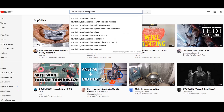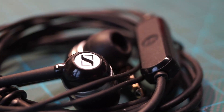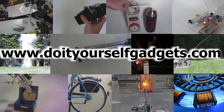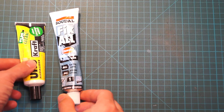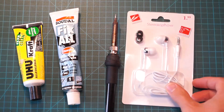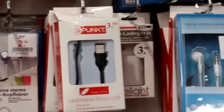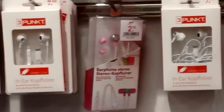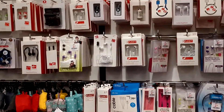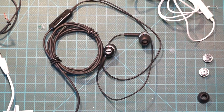Other YouTubers suggest soldering a new plug to the headphones, but in this video I want to show you how I repaired my in-ear headphones. With the help of some silicone glue, a soldering iron and a cheap replacement pair of speakers, you should be able to repair and reuse these expensive in-ear headphones. Other videos tackle this topic by also replacing the cables, but mostly focus on big over-ear headphones — I want to show you that it's also possible for in-ear headphones and headsets.